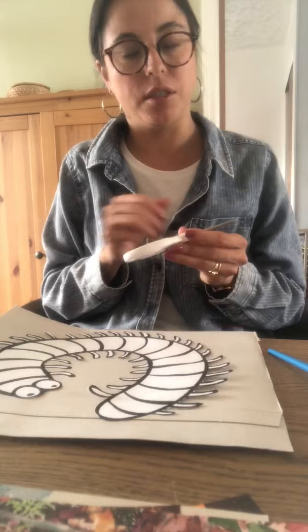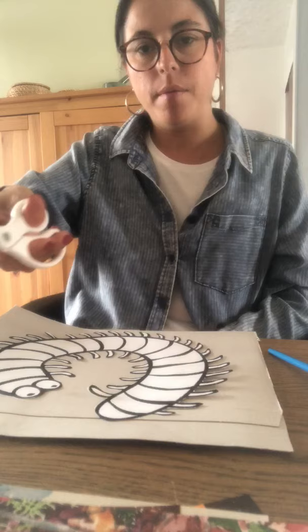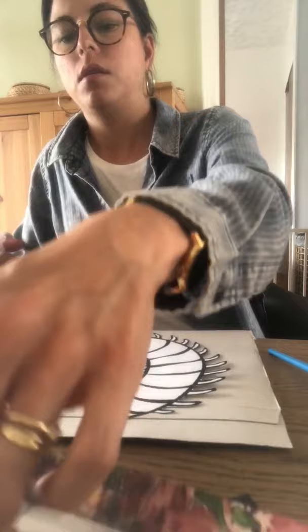So first let's remember how to hold the scissors. You have two holes. You put three fingers in the big hole and your thumb in the small one. Lift your thumb a little bit like this so you can open them. Always face the tip away from you.